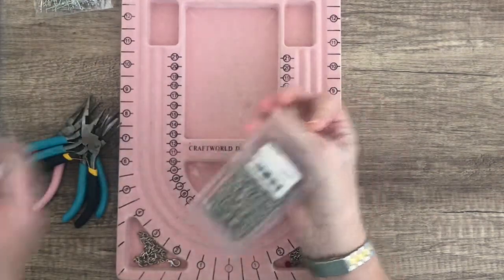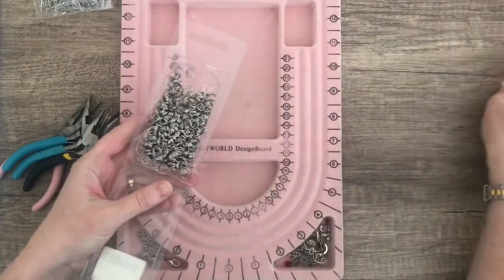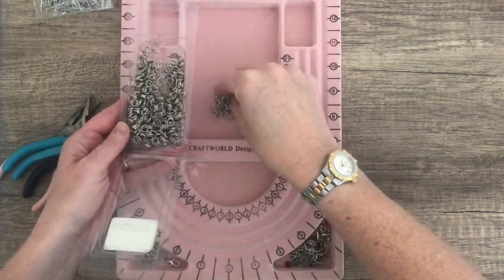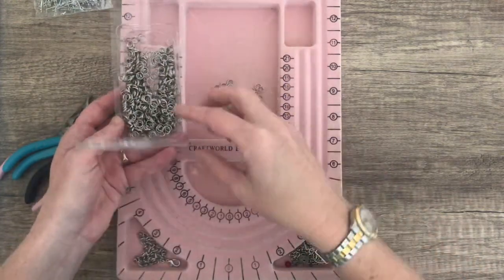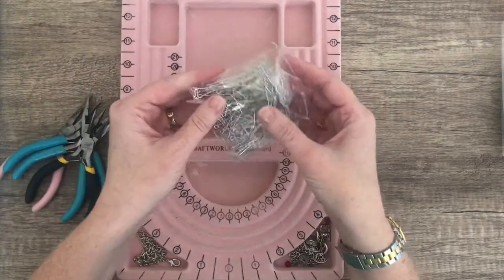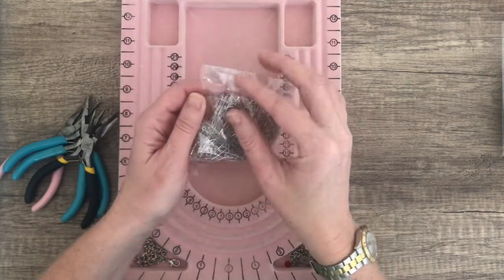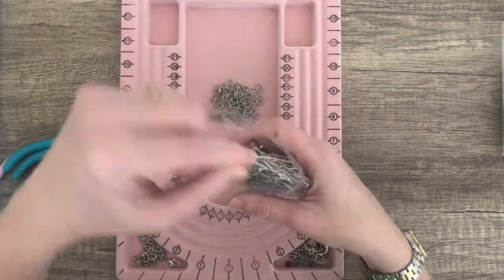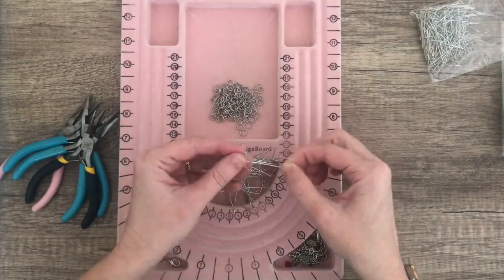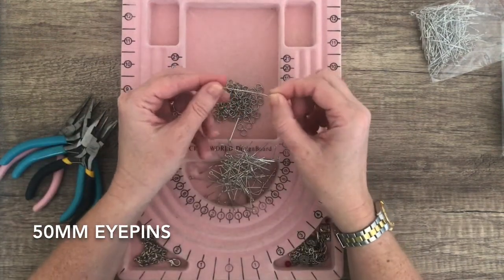I found these split rings from my stash, and they are 7mm. What I thought I'd do today is make a necklace, and I'm going to use up my split rings and some eye pins. These eye pins are 50mm or 5cm.